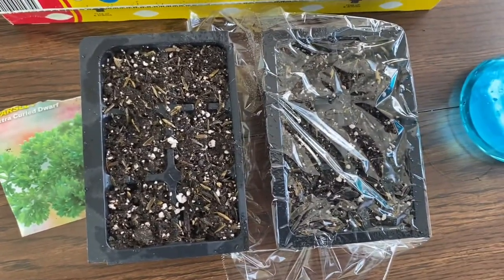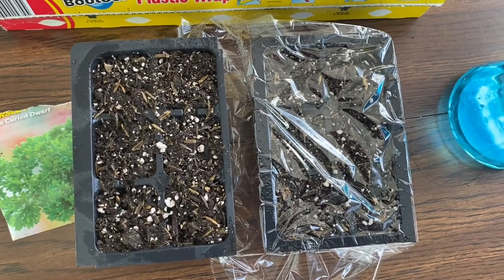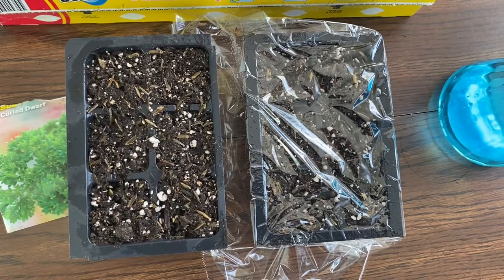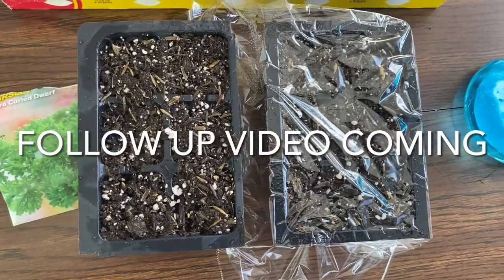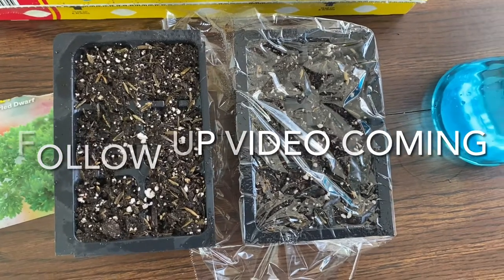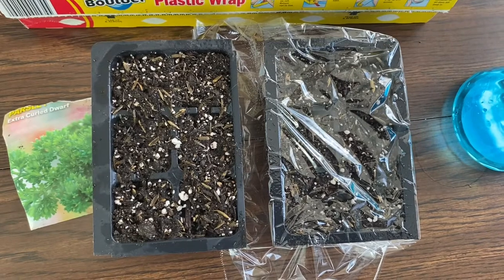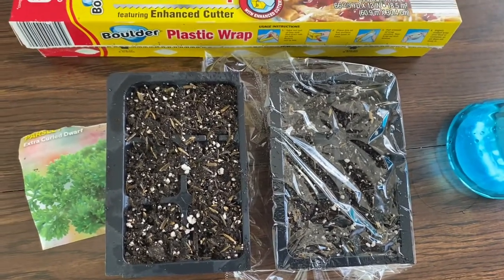I'm going to put them both under T5s in a nice warm area where it's running 24-7, in an area where there's not going to be any draft or wind or anything like that to dry out — the one on the left, obviously. What I'm going to do is mist them both once a day, one with the plastic and one without, the same. Let's see what happens.